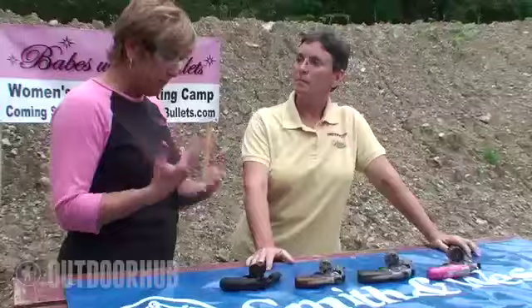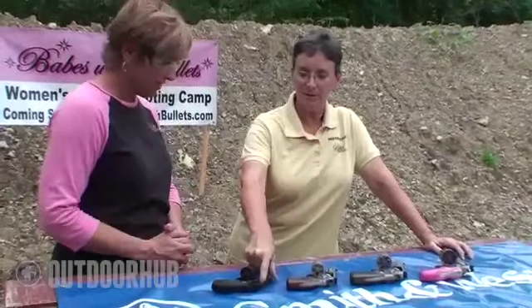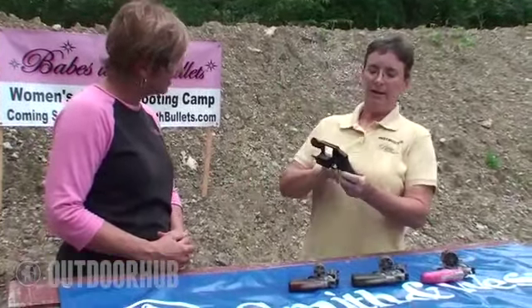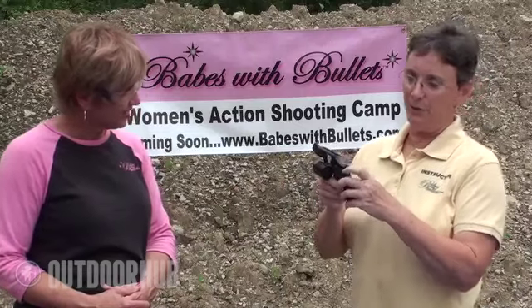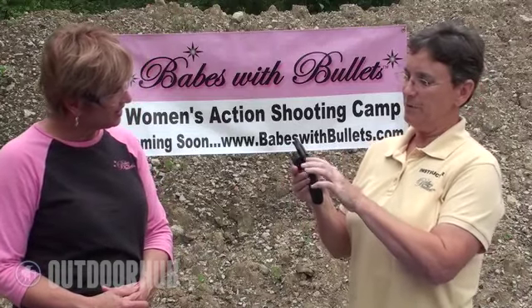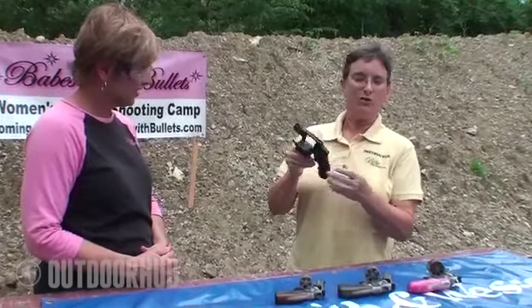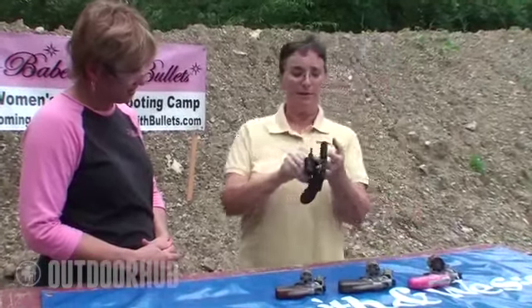So Kay, if I want to do a concealed carry on a revolver, I suspect this is going to be the one. Yes, most definitely. The small frame revolver with a short barrel, and in the case of this one, a hammerless version so that there's no hammer spur to get caught on anything, is definitely a good choice. It's also very light — in this case, an aluminum frame revolver, so it's very lightweight.